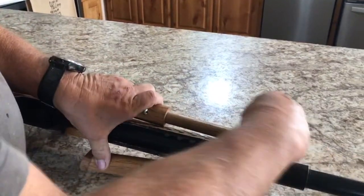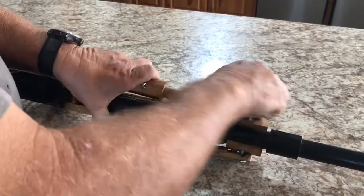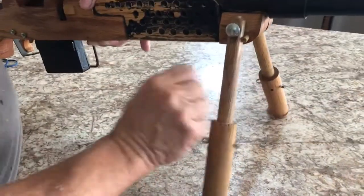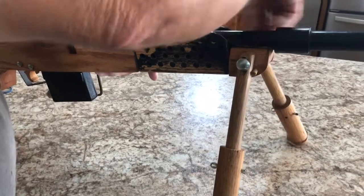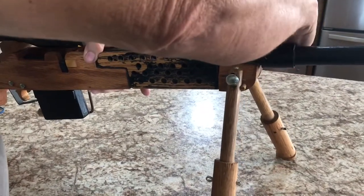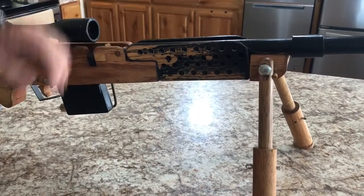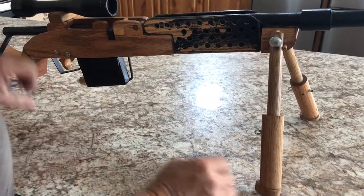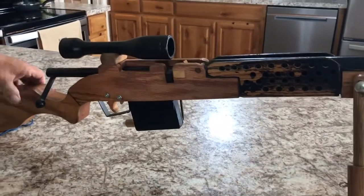I'll just undo this wing nut right here, loosen that wing nut up, and then tighten her back up. The bipod legs can also be adjustable up and down this way for aiming purposes.